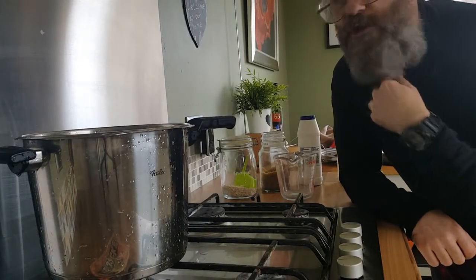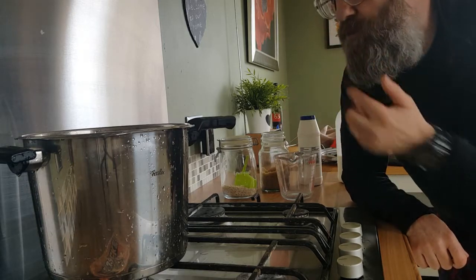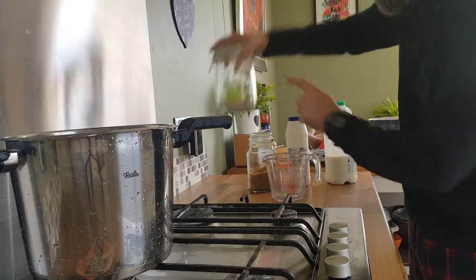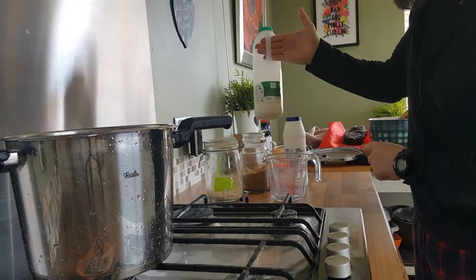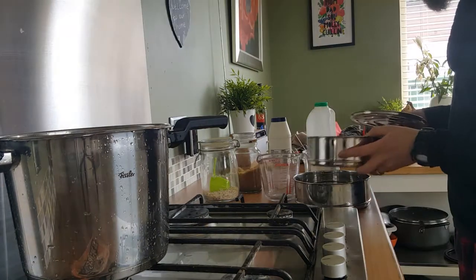This is going to be how to make porridge in the Fissler — I think that's a 5 litre or 6 litre, I don't remember now. You'll need some nice rolled oats, sugar if you want to put sugar in, a wee bit of salt, milk. I prefer the full fat milk but somebody's got the semi-skimmed, so we only need one of these.